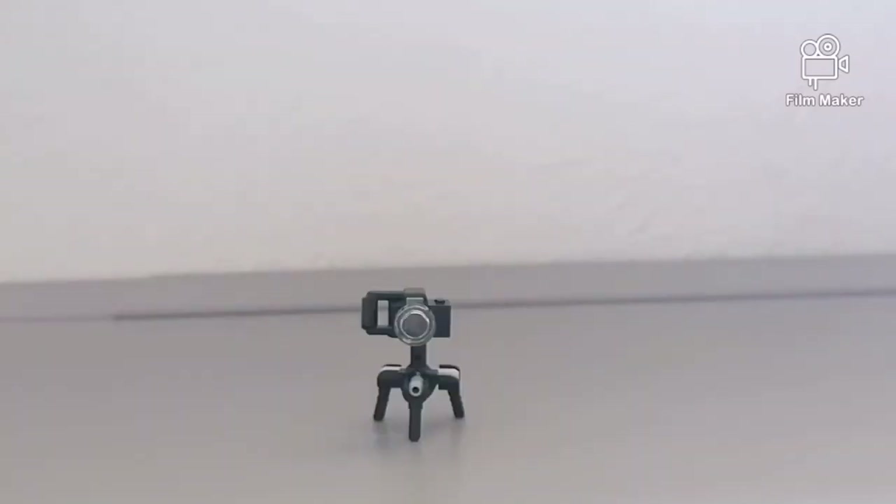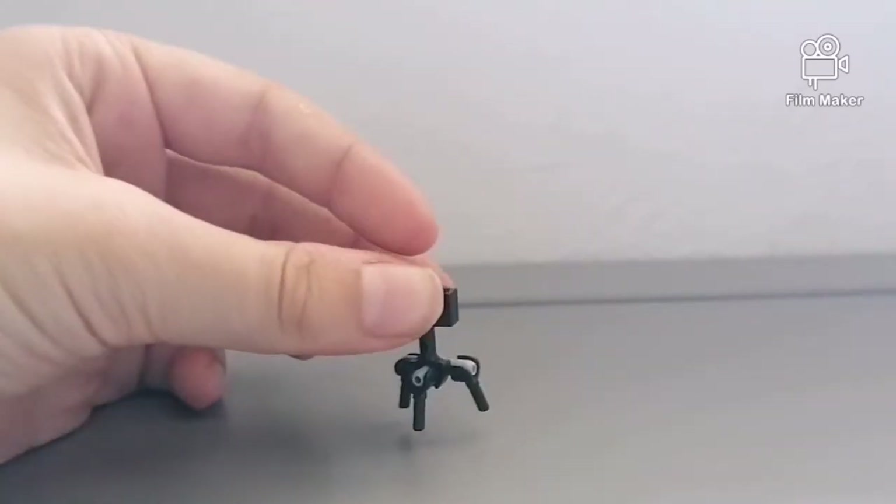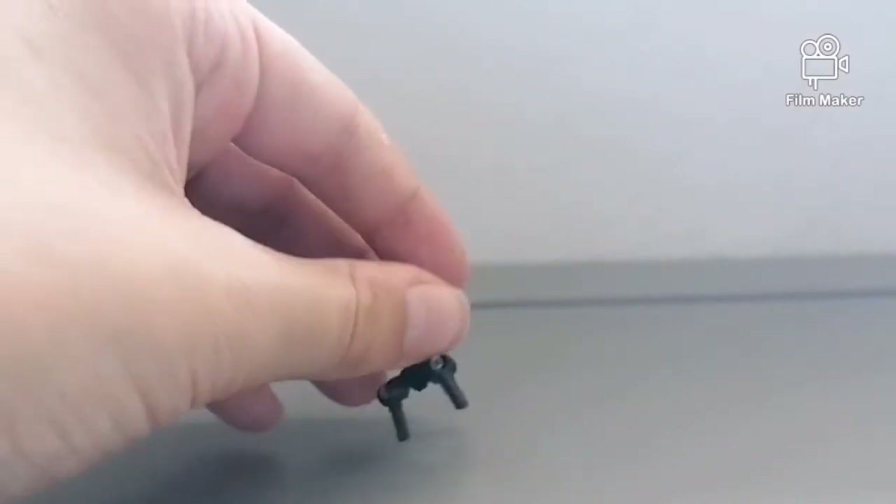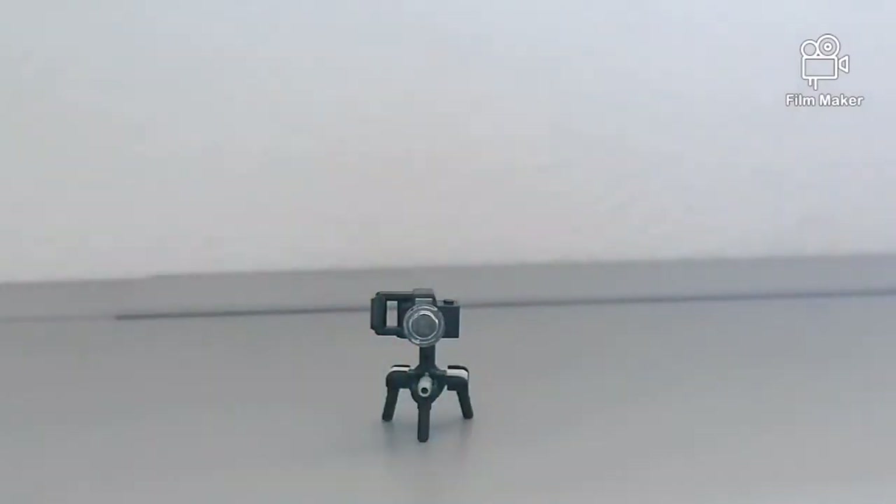So this is tripod number one, quite a simple design. I used these three Lego minifigure hands for the legs, and I think it turned out quite well. Here's how to make it.